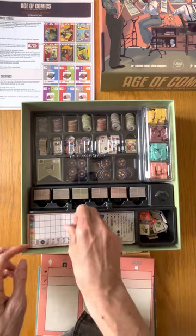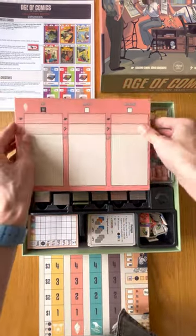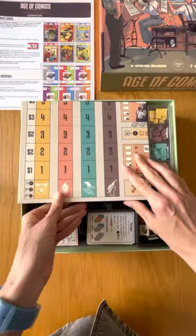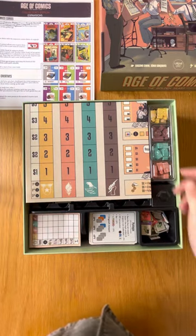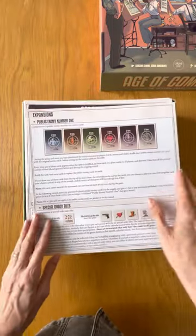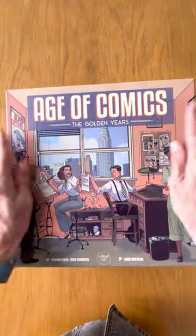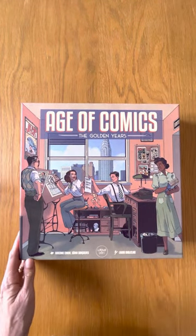And I think it fits perfectly. As you can see, this blocks the comic books from moving. And finally the manuals. And that's it — we will do another video with the standard edition. Thank you.